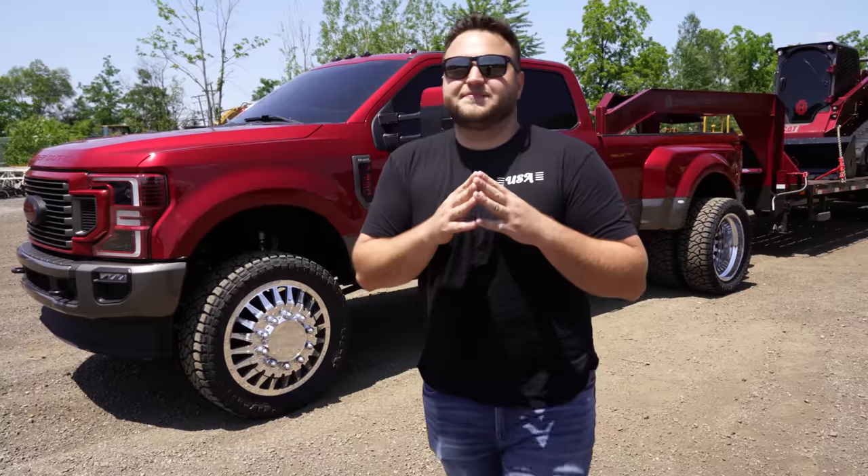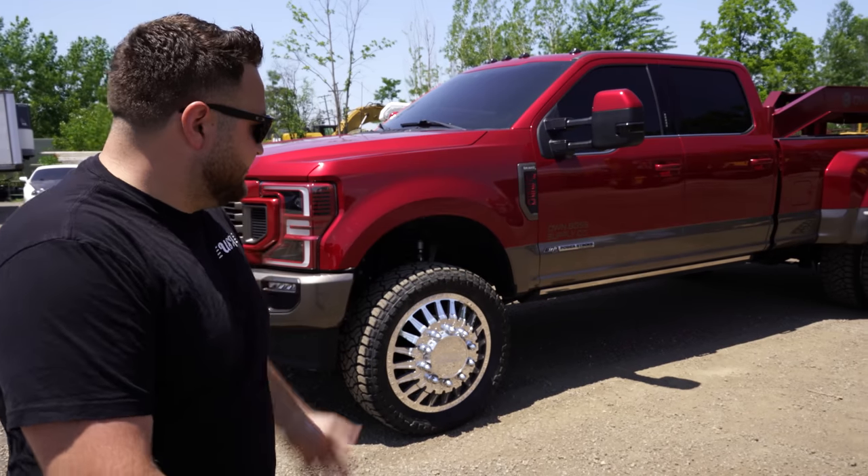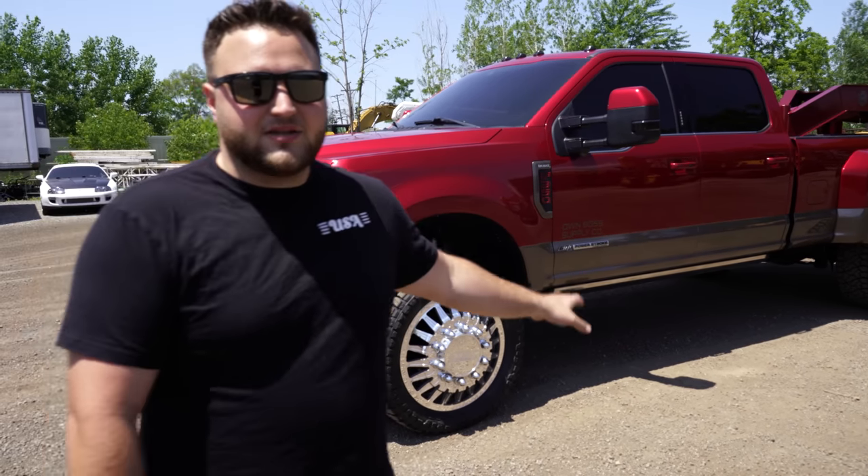If you guys don't know what JTX Forged is, it's basically like American Force and Specialty Forge — you've probably heard of those wheels. They're really expensive, they're forged, they're like $15,000 for a set. Same thing, just a different brand. I like these guys more because they're just badass wheels — super sweet.